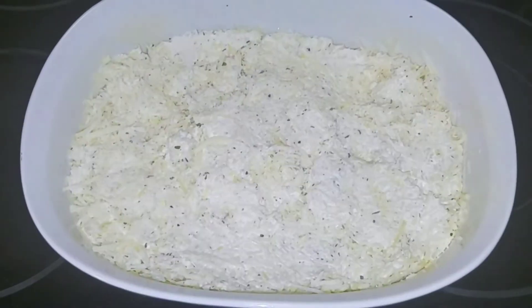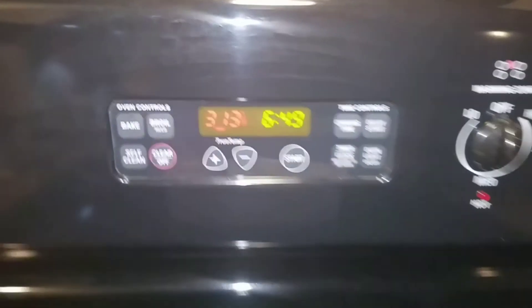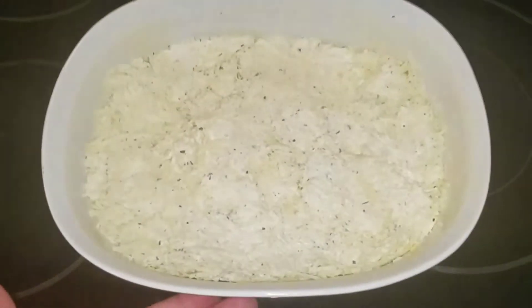Now you are going to take a casserole dish and spray it well, and then just add the cheese mixture. Set your oven to 450 degrees for about 12 to 15 minutes or until it is brown.